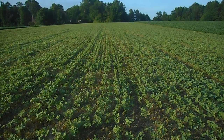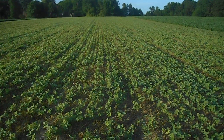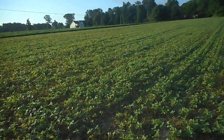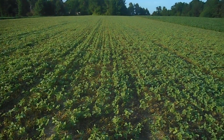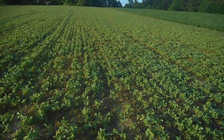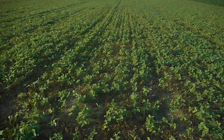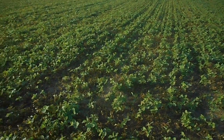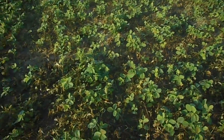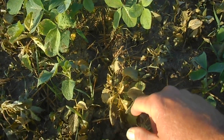Hey everybody, soybean farmer here, Thursday morning July the 6th. This is that little patch of beans that got so critical about this massive amount of waterhemp that was in this area, that I went ahead and sprayed it on July the 4th. Let's go down here and look at a little spot — I see the waterhemp is...